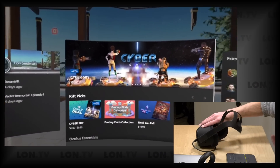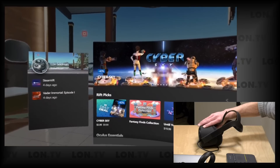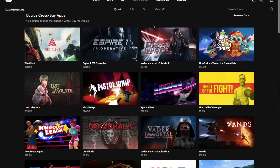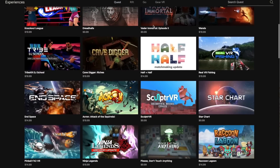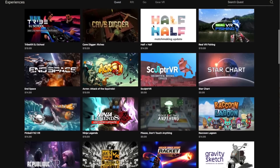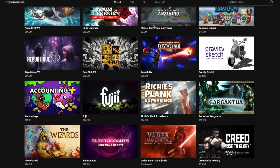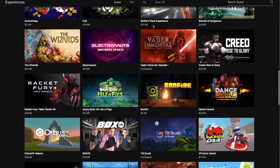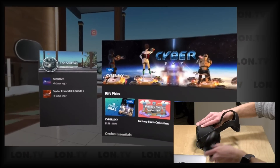Now I can start loading up Oculus PC titles. You'll notice Vader Immortal is here because there are a number of Oculus games you can buy on the Quest that you'll also get for the PC with the same purchase — you don't have to buy it a second time. Not every game has that, but some good ones do. The Vader Immortal series works on both, so you can start on one platform and finish on the other.